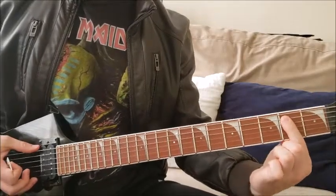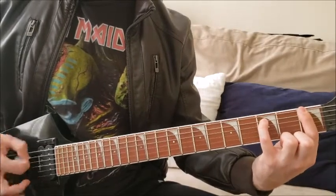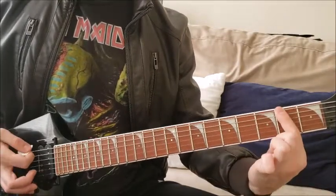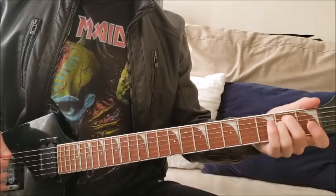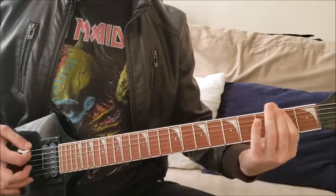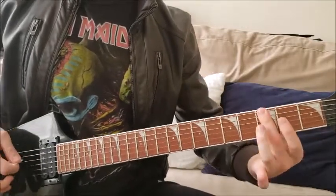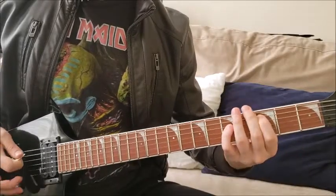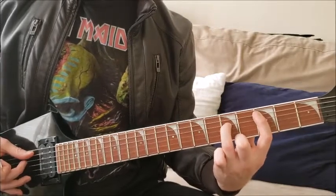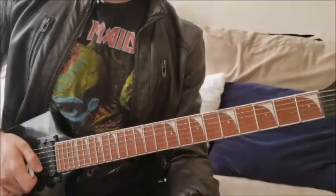Aquí con la sexta al aire y quinta en el segundo traste. Luego un power chord en el primer traste de la sexta cuerda y en el tercer traste de la quinta. Luego sexta y quinta cuerda en el tercer traste, y luego en el segundo traste, y se repite. Antes de pasar a la siguiente sección, en vez de terminar igual, hacemos el power chord en la quinta cuerda tercer traste, cuarta cuerda en el quinto, y luego lo movemos un traste abajo. Y ya llega la siguiente parte del riff.